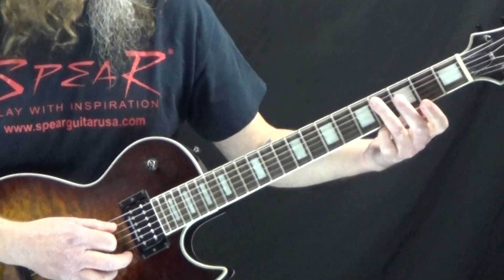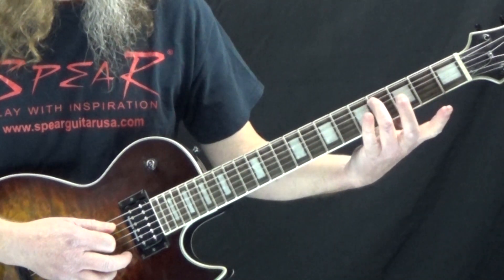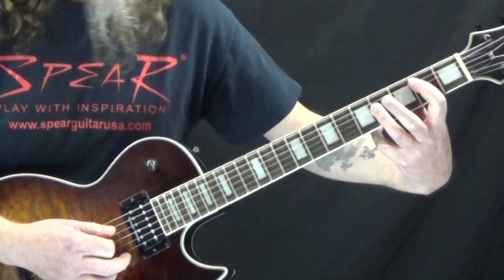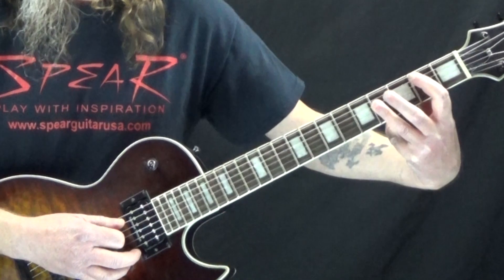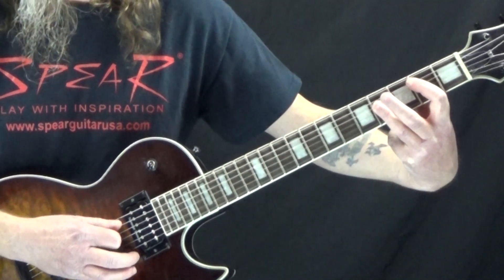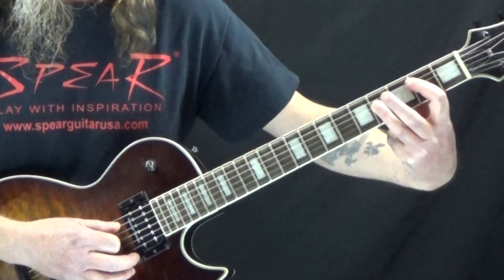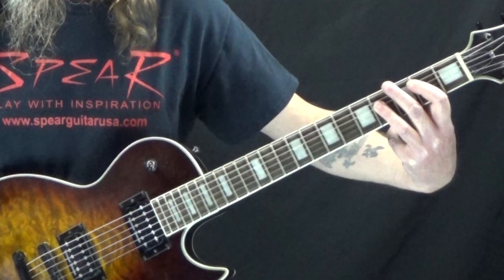Now we're going to do a B5. Our 3rd finger just ended on the 4th fret of the A string, so we're going to move that up and let it bar the 4th fret of the D and G string. And then our 1st finger is going to grab the 2nd fret of the A string. This has similar timing to that first measure — we're hitting this on the and of 4, tied all the way down to the downbeat of 4.